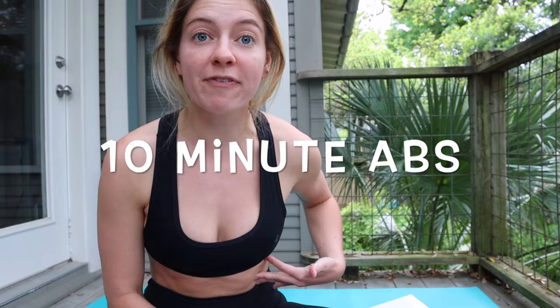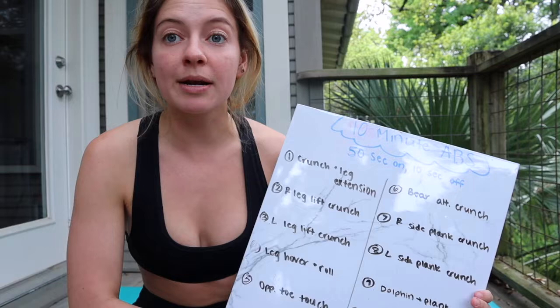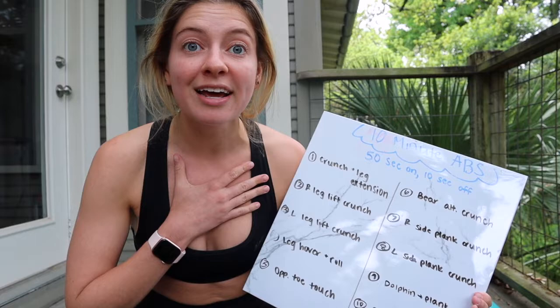Hi everyone, it's Leah here. I have a great 10-minute ab blaster workout today that's really going to set the core on fire. I have it all written down here, but don't worry, I'll be doing it with you guys. I'll also be shouting out the exercises, so if you get lost, you can always just follow me.